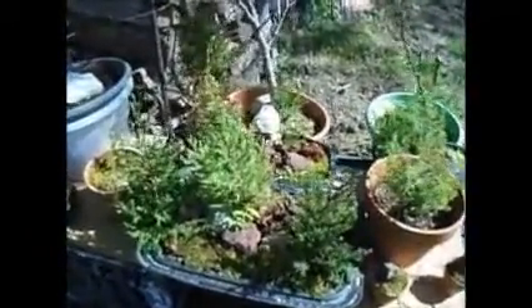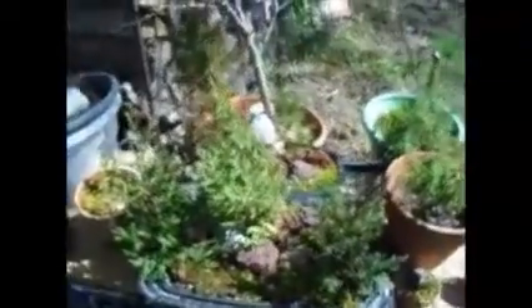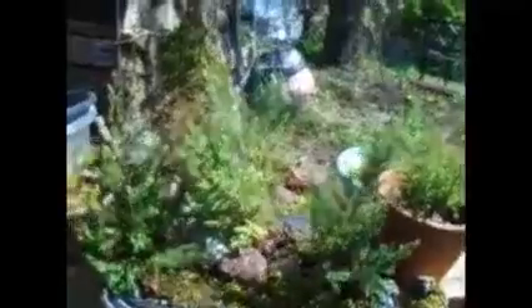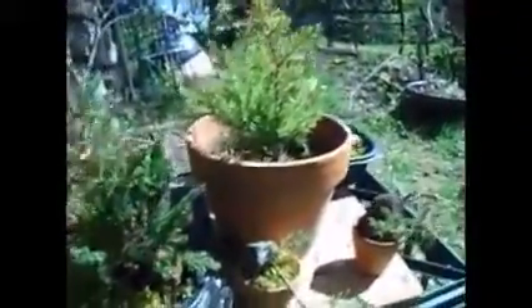This is the Yamadori Bonsai Collection. This is the forest — got your trees, got your little — I believe that's the burning bush. You got your trees over here, got your rocks. It's supposed to mimic a forest scene.